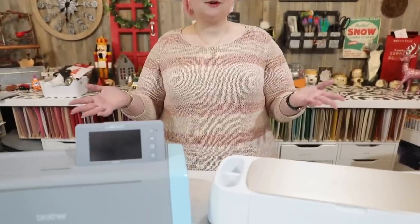Hey everyone, welcome to Hedgehog Hollow. Today I want to do a quick video to address one of the most frequently asked questions I get by email or in our Facebook groups: should I buy the Cricut Maker, the Brother Scan and Cut, or the Silhouette Cameo?